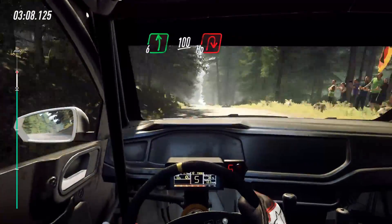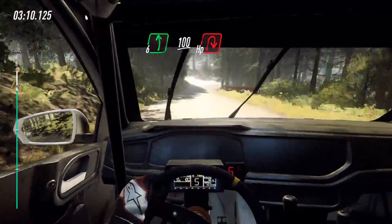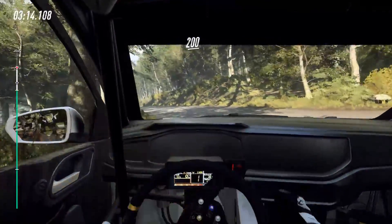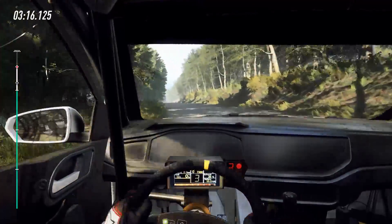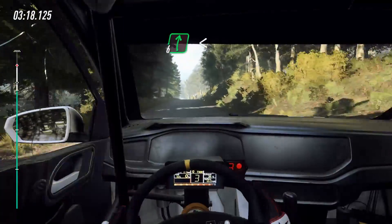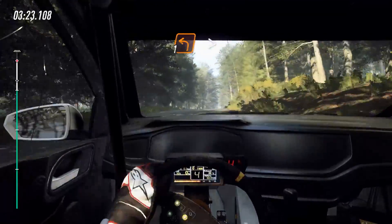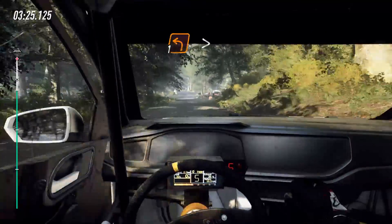Turn unseen, heavy right. 200, over crest. 6 right, over crest. Open, slow, keep left, over 80 and a jump. Unseen, 1 left, tightens, over crest.